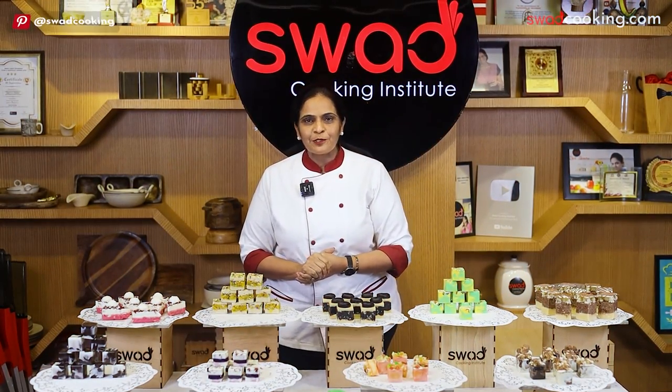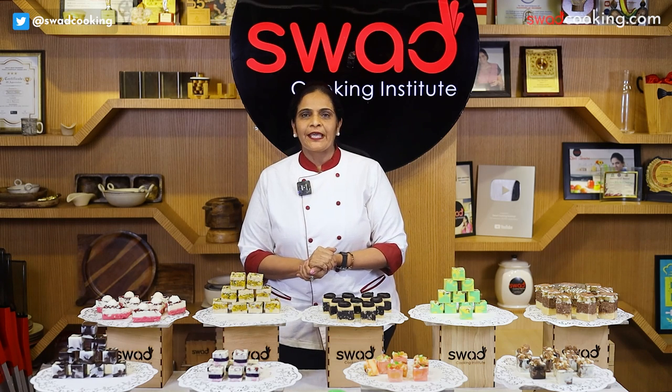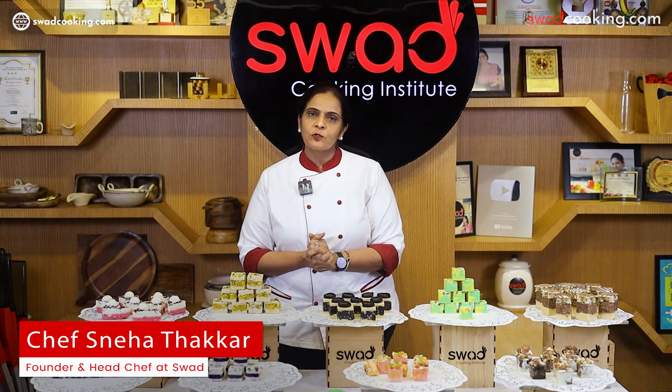Hello everyone, welcome to Swad Cooking Institute, India's leading platform to learn cooking and baking. This is Chef Sneha Chakkar from Surat, owner of Swad Cooking.